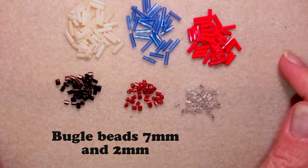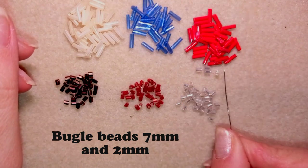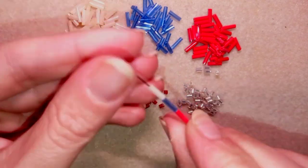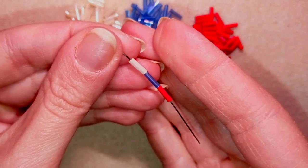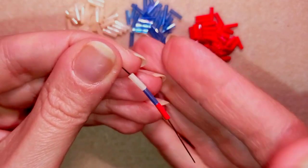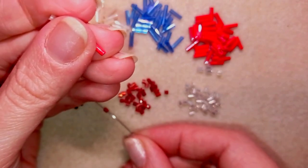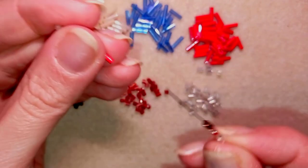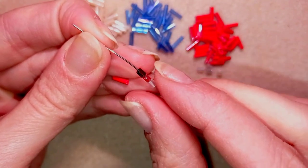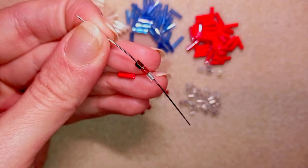Last but not least are the bugle beads — I have a whole playlist with those beautiful tubular beads. The Preciosa brand makes 7 millimeter bugle beads and other brands have 6 millimeter versions. I'll also show you the 2 millimeter size. Don't forget to check my playlist with the bugle beads — you will see the eye icon and the link in the description.